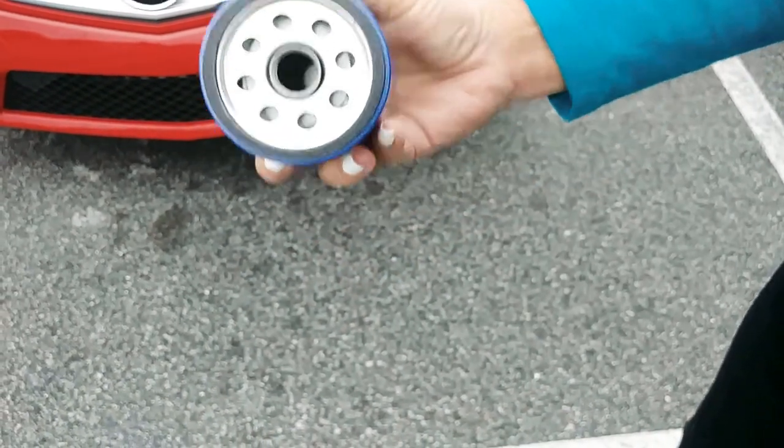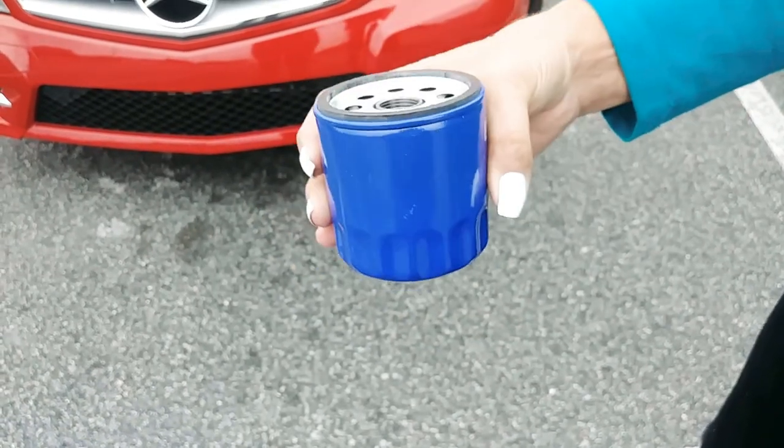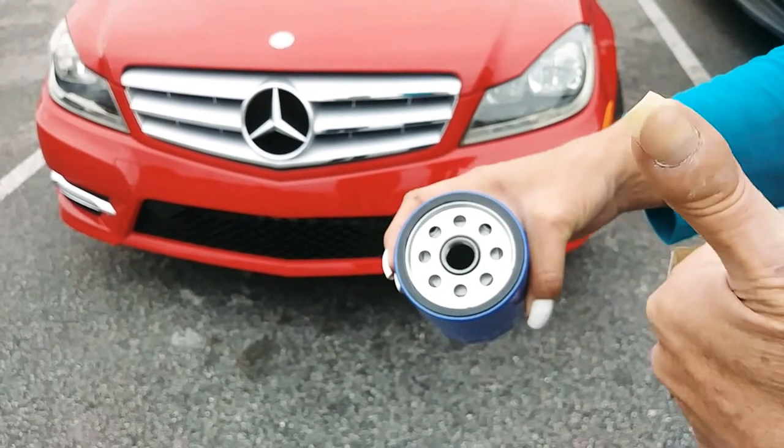Two filters per oil change — that's the key takeaway. Hope this helps; throw me a thumbs up!